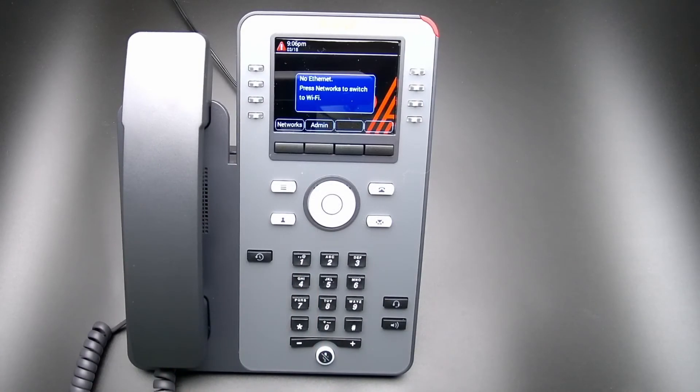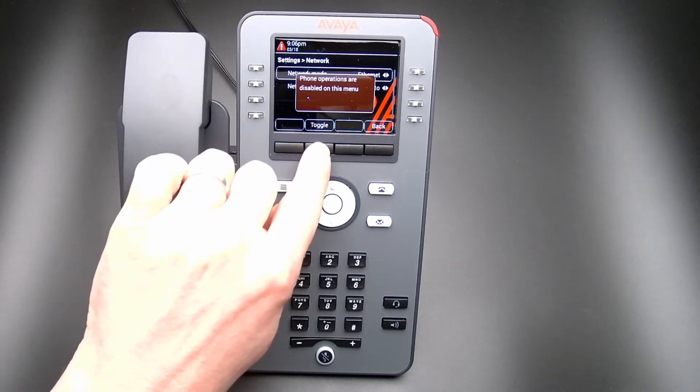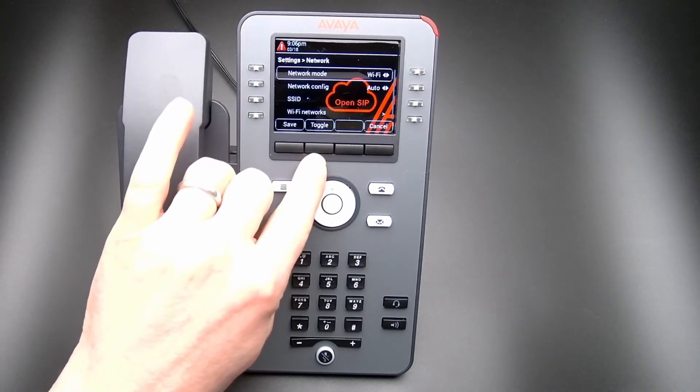Once the phone boots up, it will display the message: No Ethernet. Press Networks to switch to Wi-Fi. Select Networks, select Toggle, and select Save.